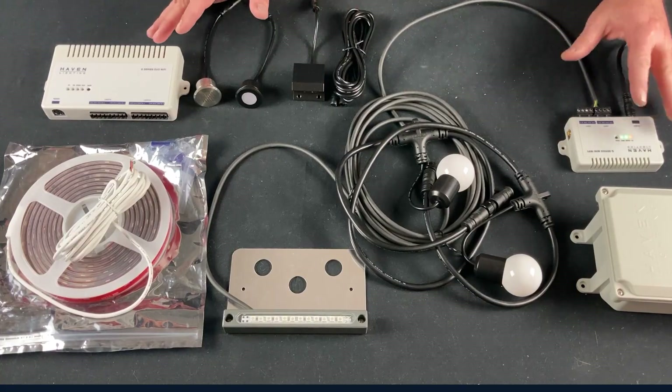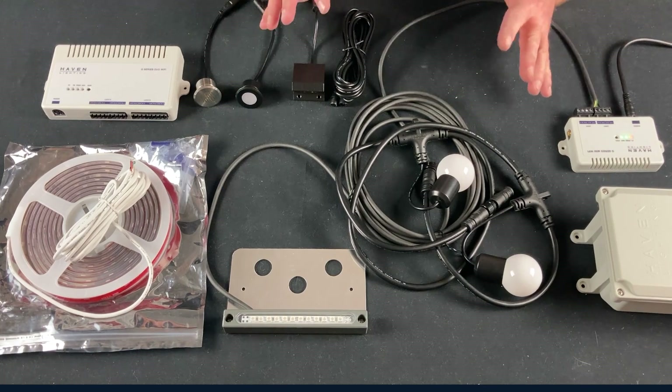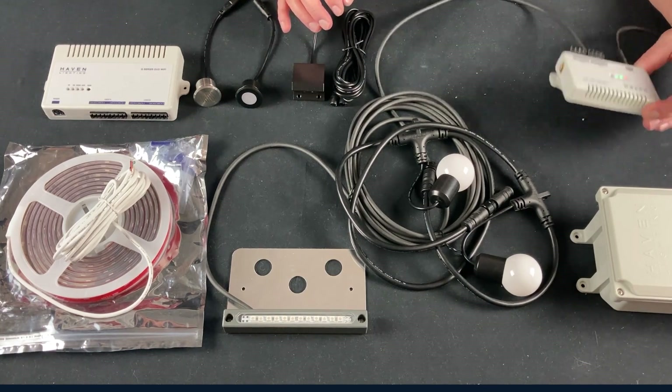We have an array of all of our Q Series lights, plus a couple of accessory products that are important as well. The brains behind the Q Series are the controllers — we carry three right now. One is called the Q Series Mini, which is a one-zone controller that can handle up to 96 watts of lights.